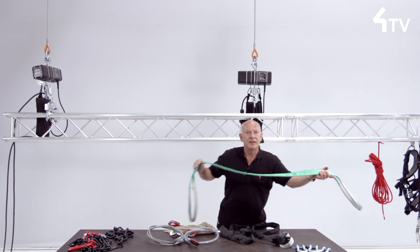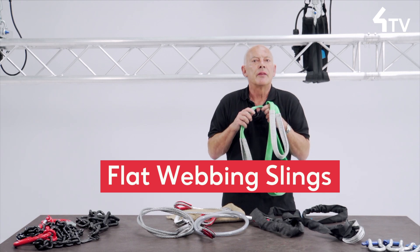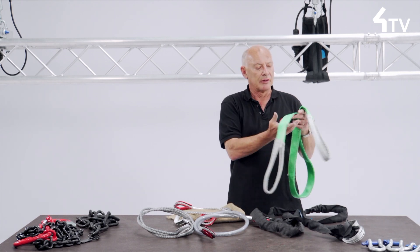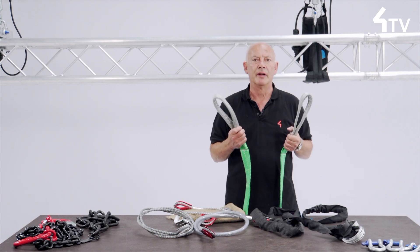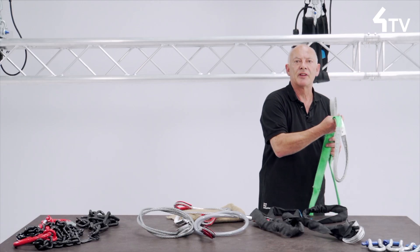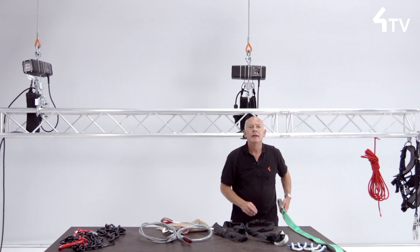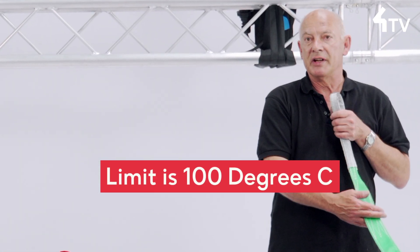The flat webbing slings are less commonly used than the items shown so far and are available in nylon and polyester. Polyester is more common. Over sharp edges, they should be sheathed to protect their strength. Their recommended working temperature limit is 100 degrees centigrade.